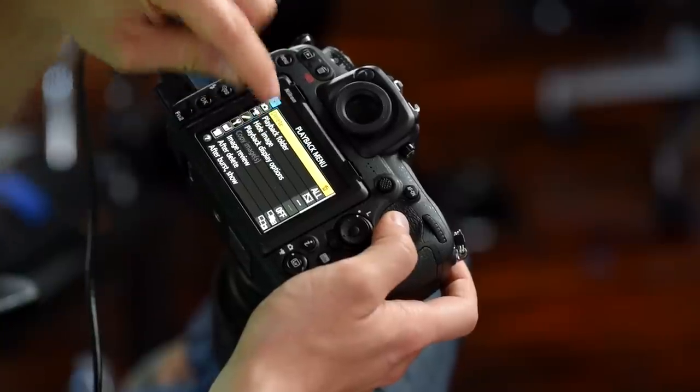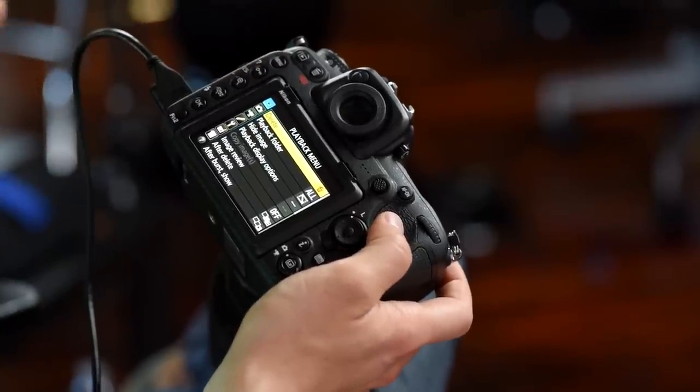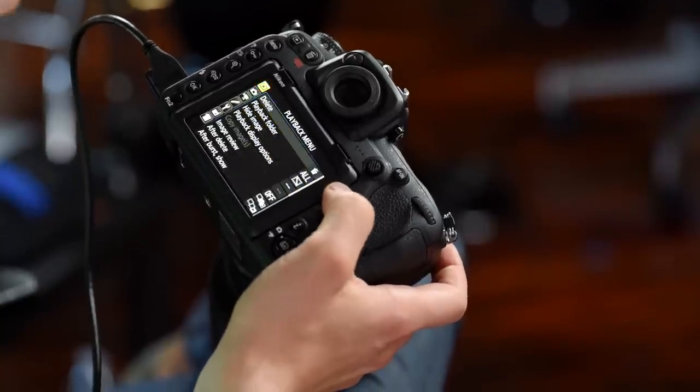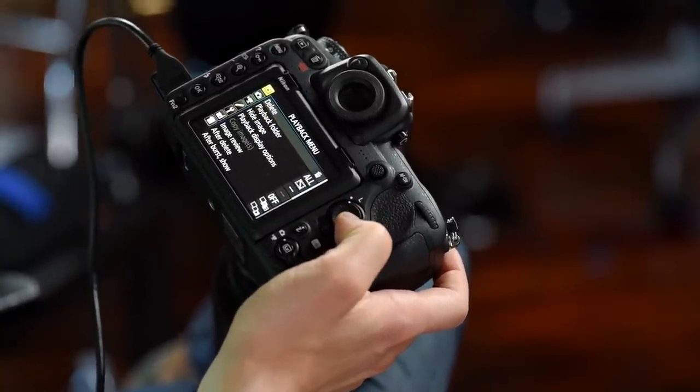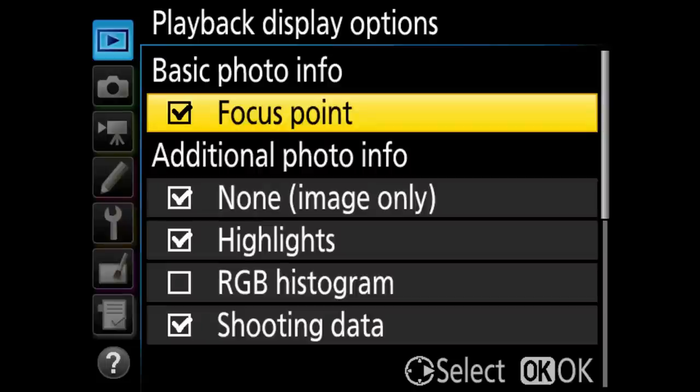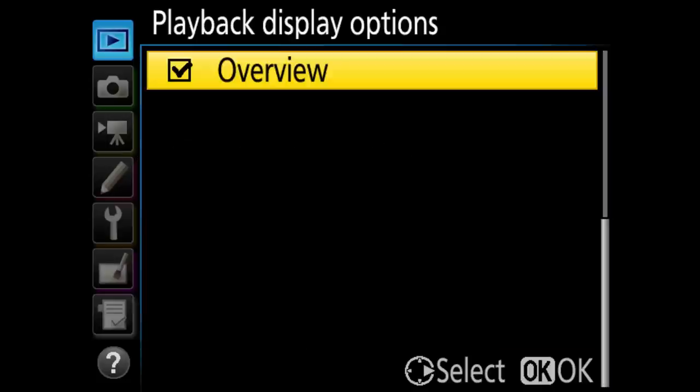The touchscreen is actually deactivated for the menu system, so you have to use the jog dial to navigate. One of the things I always change is the playback display option — I have focus point, highlights, and shooting data turned on. I leave the RGB histogram off. And I also have overview turned on so I can see multiple pieces of information when reviewing images.